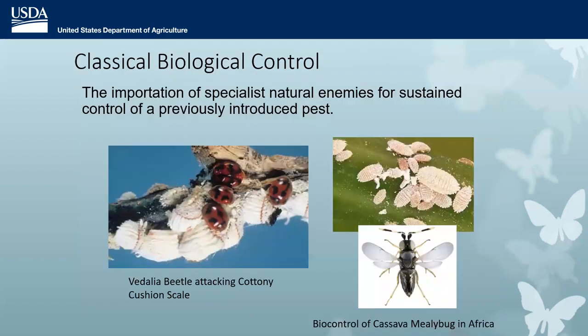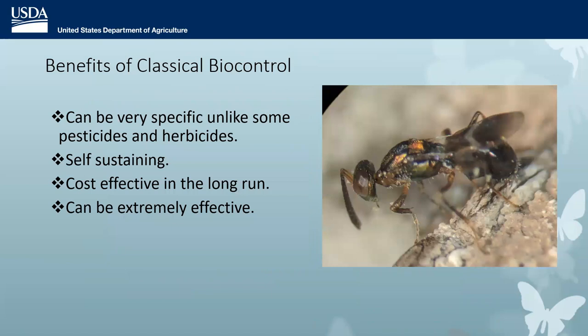I'm going to talk about what I do: classical biological control. Because we are not going to eradicate EAB, and a lot of other methods don't work very well — in particular because we don't have a good way to trap or monitor for this pest. I've been working on classical biological control most of my career. That is the importation of specialist natural enemies for sustained control of a previously introduced pest. There are a lot of benefits to classical biocontrol: it can be very specific, unlike some pesticides and herbicides. Once established, you hope the insects are self-sustaining and cost-effective.